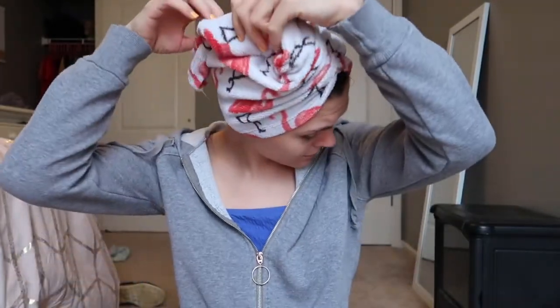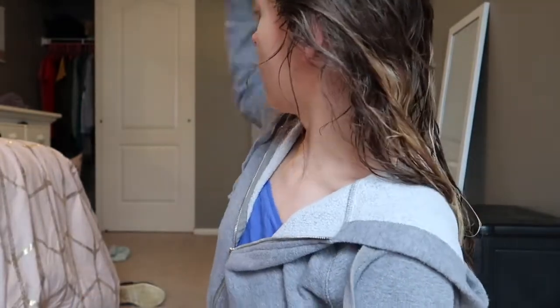Ready to hear the greatest investments you can possibly make? These towels. And this hairbrush — I didn't get on the wet brush bandwagon for so long, but they are so good. I don't even know what I did before I had a wet brush. It's 10:21 and we've already had a semi-productive morning. I feel very healthy and on top of things.